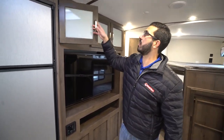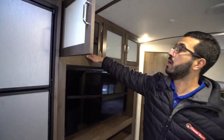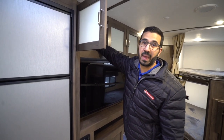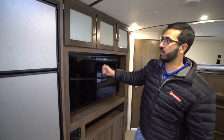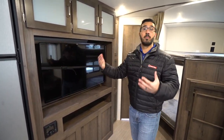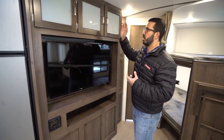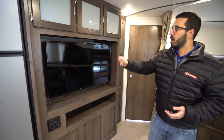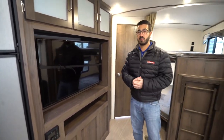Above the entertainment center — I'll open that up so you can take a look — it's actually pretty decent storage in there. Nothing too heavy since this is just a panel, so if you put a bunch of heavy stuff up there it'll probably break, but it is a decent storage area for extra bedding, blankets, lighter comforters, pillows — things that aren't too terribly heavy.